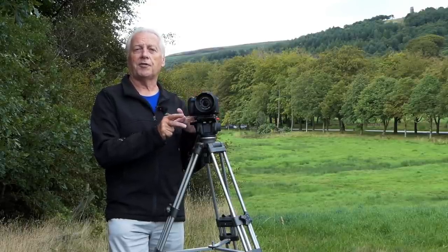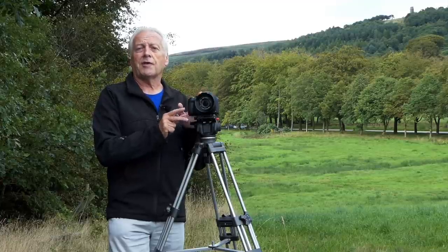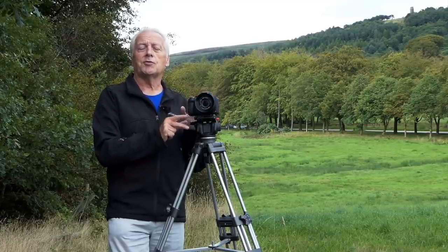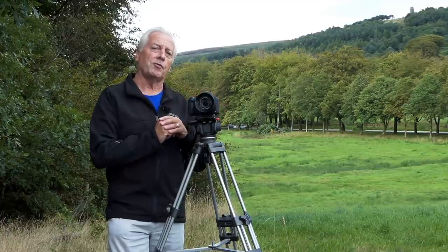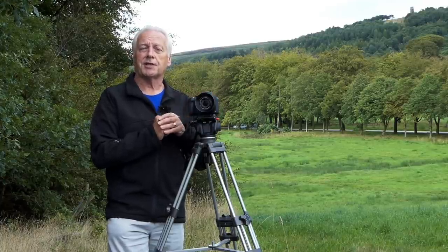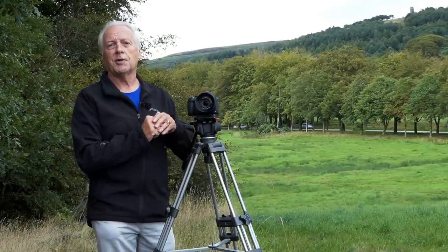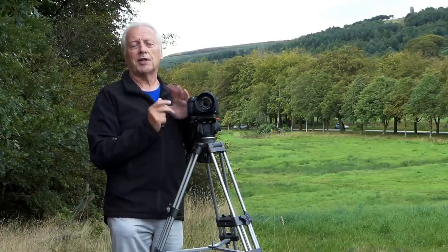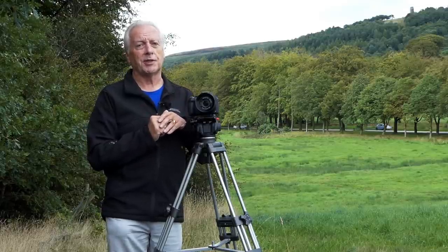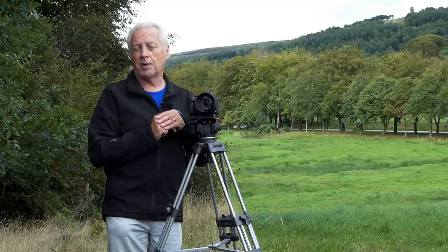Shooting video with this camera I feel is one of the strengths it has to offer. It does have a limitation in that you can't use external audio for your videos, but there are ways around that and we'll be discussing that later in the video. Today I want to talk about how to set up the video, what ancillary equipment you might need to get better video, and more importantly how to use the camera in video mode.